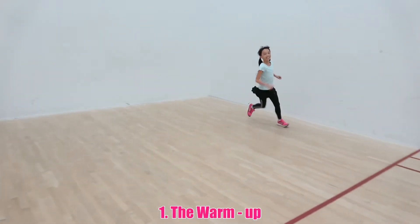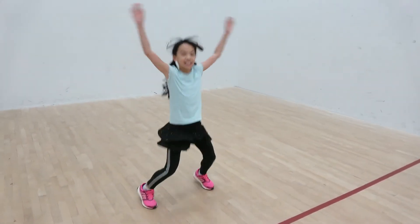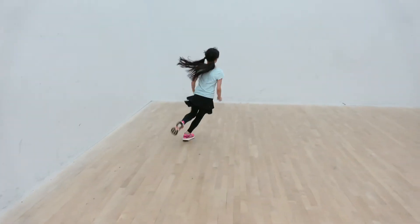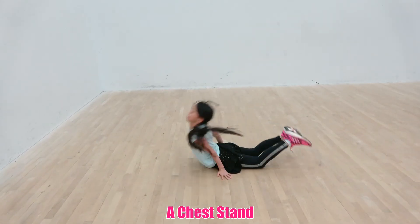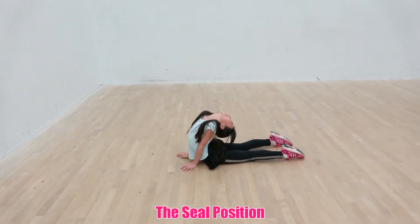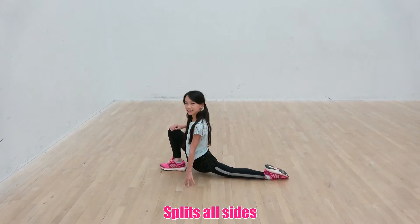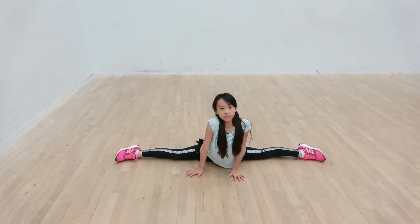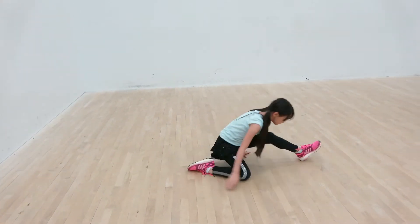Number 1: The warm-up. You need to warm up properly before you can try a scorpion. A light jog and running for 2 or 3 minutes is a good way to start your warm-up. It's important that you properly stretch your body before trying. There are lots of ways to stretch your body. I'm going to be showing you some stretches and exercises to prepare you for the scorpion. You should focus on stretching your legs and back.